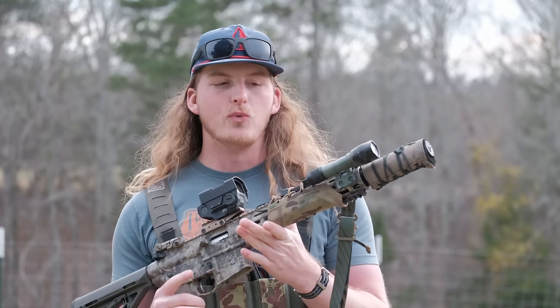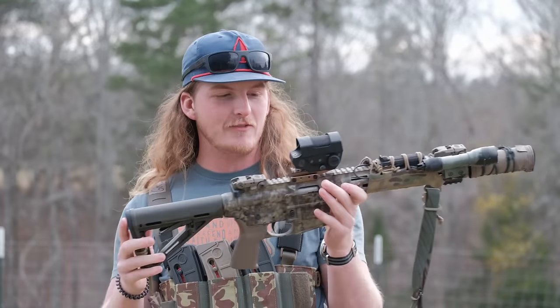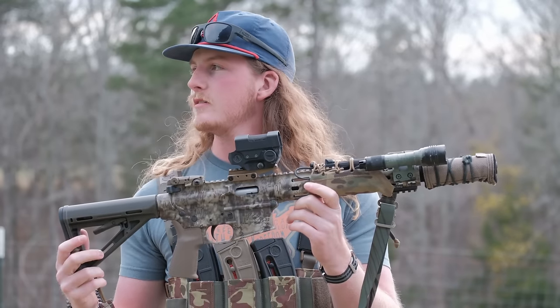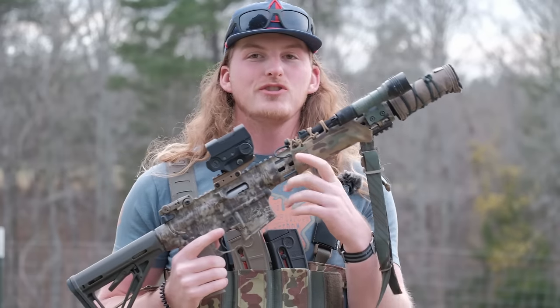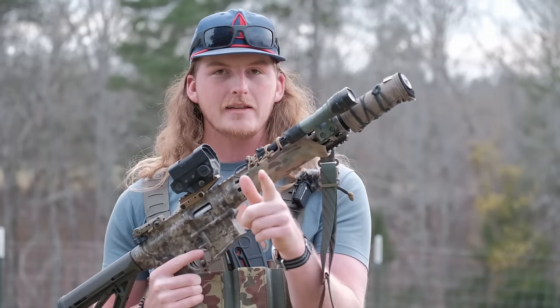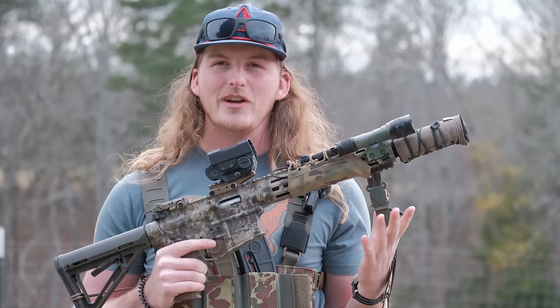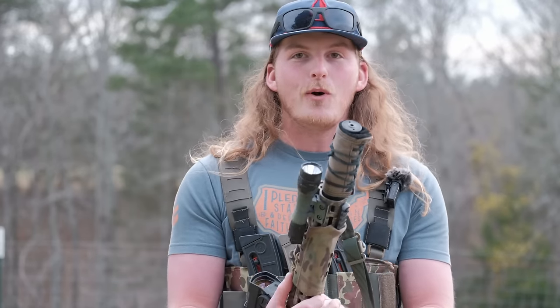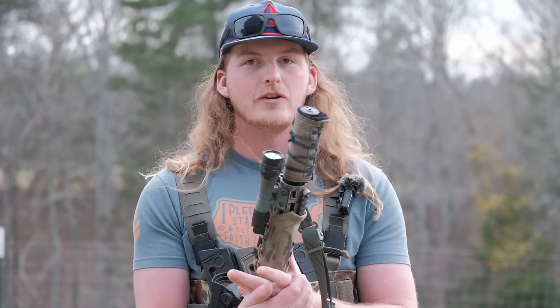Now let's talk about when you would use a 22. A lot of people like 22 rifles for SHTF situations, and I think a 22 is a great option because you can carry a lot of rounds and it doesn't weigh hardly anything. You can take down most anything with a 22, but that's where people have this weird debate - one side says 'it's just a 22,' the other says 'how about you stand in front of it.' I tend to side with 'it's just a 22' - not about whether it would hurt or whether it's lethal.